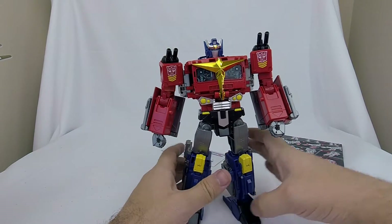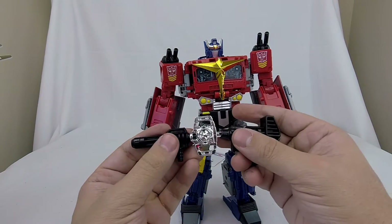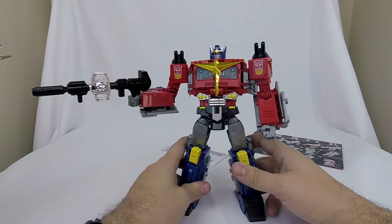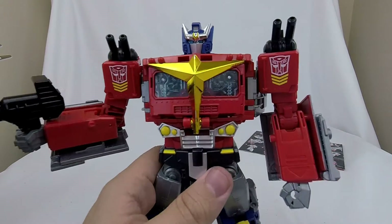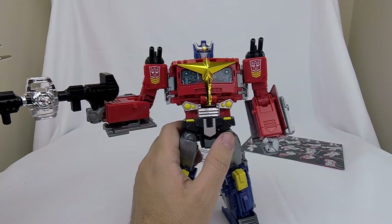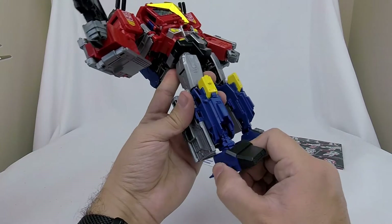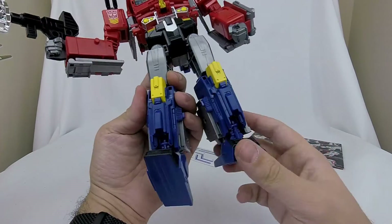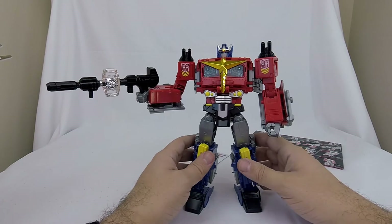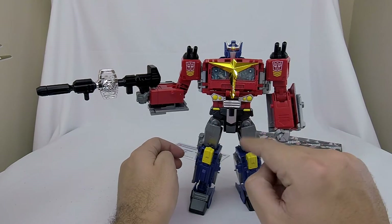He looks pretty awesome. I do like this take on Star Convoy — I've never owned the toy before. The only other thing to do is give him his matrix gun, and the matrix and gun pieces fit together just fine. Star Convoy looks awesome. I love the detail on the head piece and his new chest piece — how it incorporates the things I like about the Power of the Primes Leader Optimus Prime. I like these legs. My only issue is that the forward and back hinge on both his feet is loose, so if you're not balancing him properly he'll lean back — you've got to make sure he's forward enough.